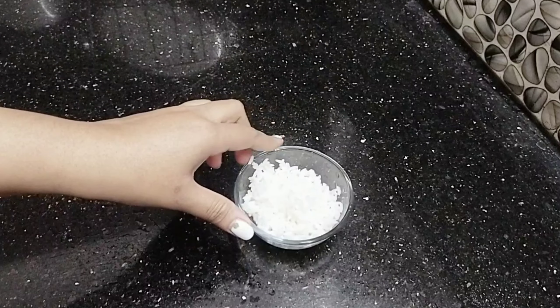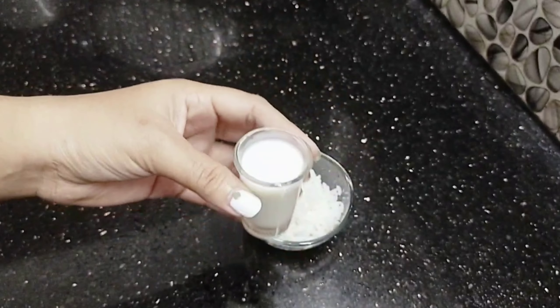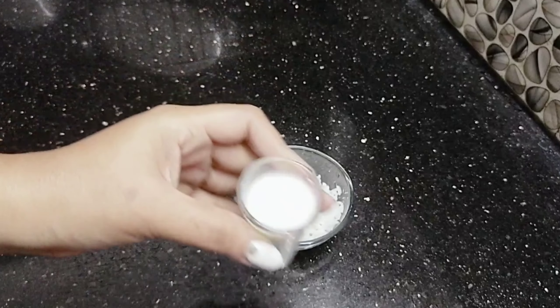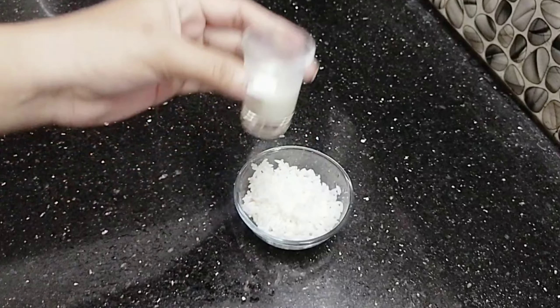I am going to take a lot of rice, milk, and flaxseed. Whenever I prepare the skin, I am going to put some skin care ingredients together.